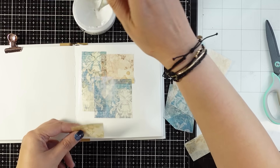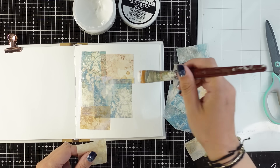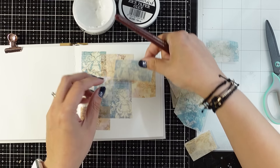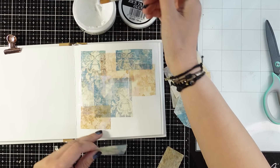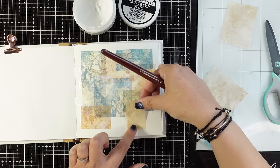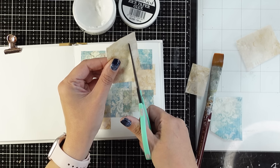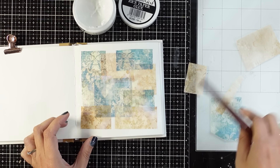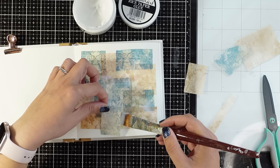I like to overlap the pieces to get different shading here and there, which makes the background really interesting. You can cover the whole page or just stick rice paper in certain spots. For this journal I keep a consistent style, leaving a little white border all around. I apply a good coat of rice paper glue on top as well — this seals it down and makes it non-porous, which allows for lots of techniques on top. The glue is milky but dries completely clear and matte, which I absolutely love.